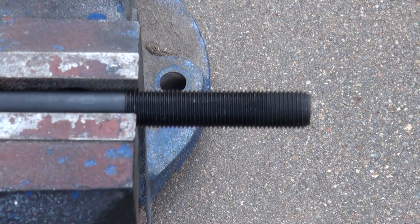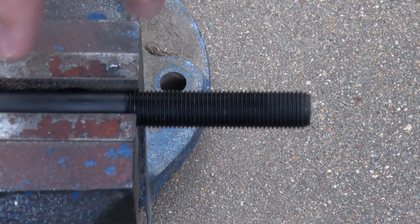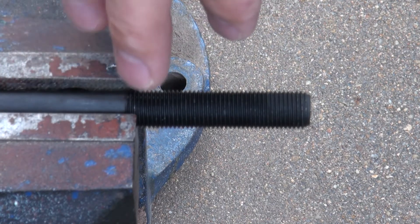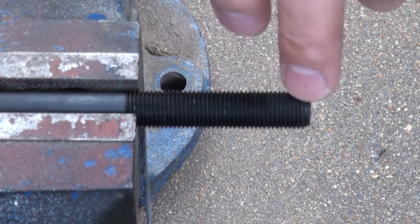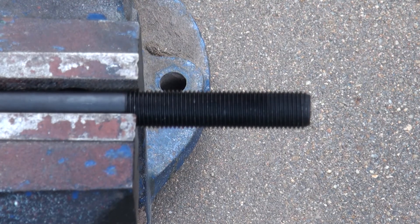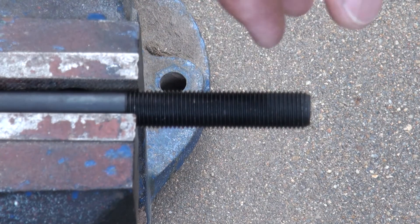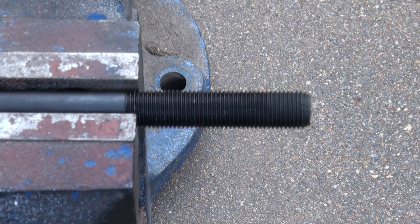So the next thing to do is to clean out the thread in the block for the head bolts. To do that, use the old bolts because they're not needed anymore anyway. Cut a groove down the thread, and then by getting that groove and moving those bolts in and out, any crap in the thread will basically gather in that groove. You just keep cleaning it and you clean them out that way.